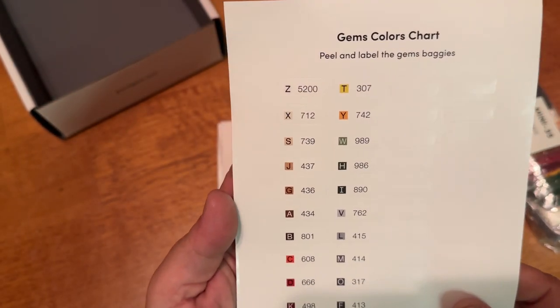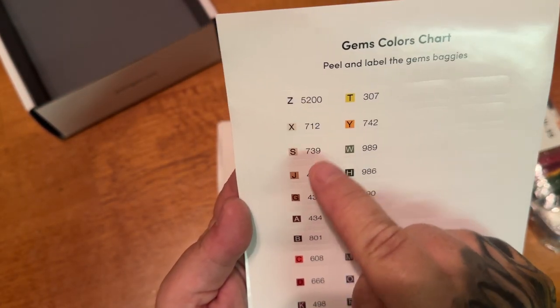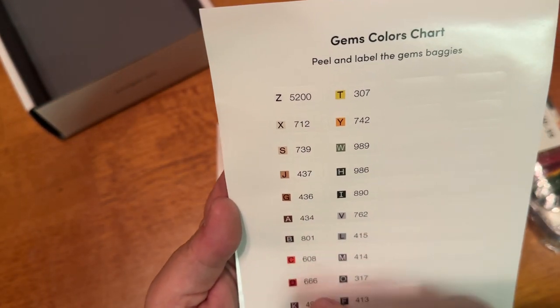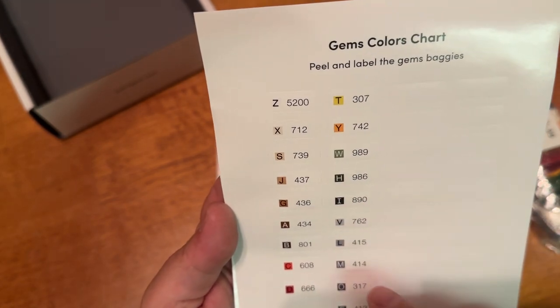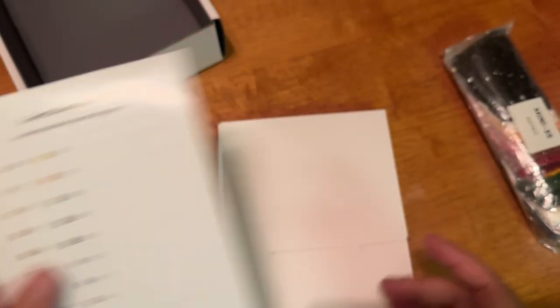So here are our colors. Counting them up — it looks like there are 24 colors in this one.